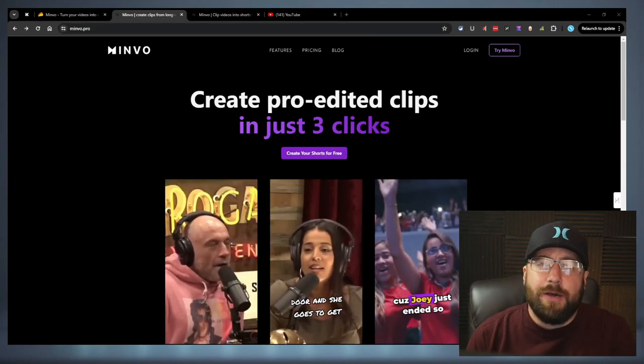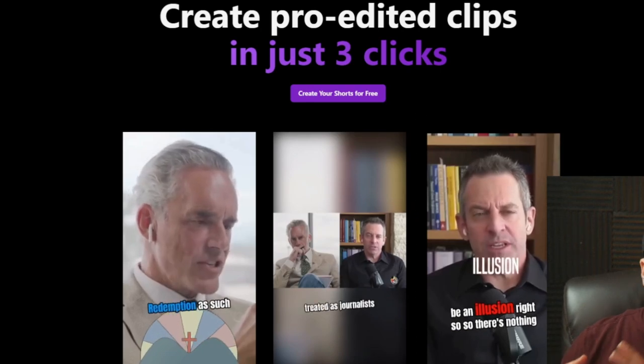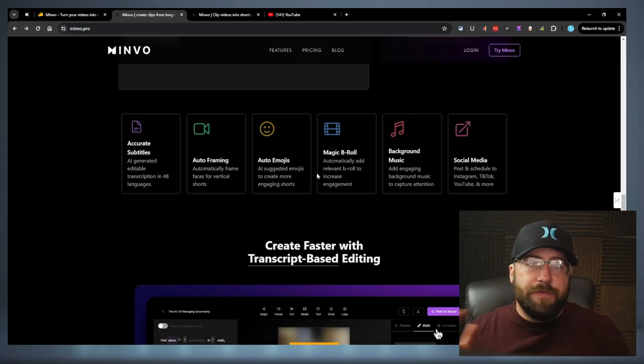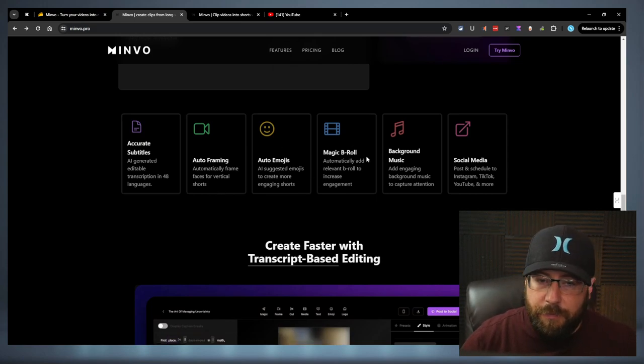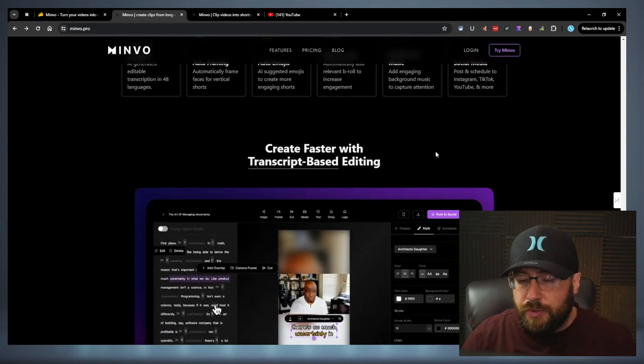Hey everybody, today we're going to be checking out Minvo, which is an Opus alternative. What it does is it turns regular long-form videos into clips. It'll give you subtitles, does auto-framing, auto-emojis, apparently B-roll, background music, and it connects to all of your social medias.